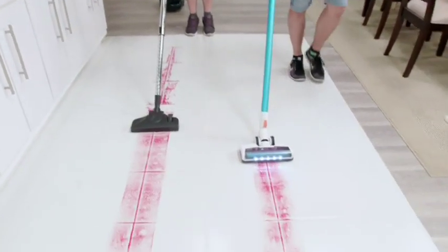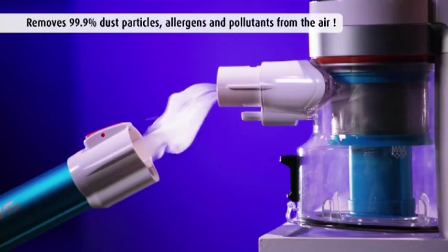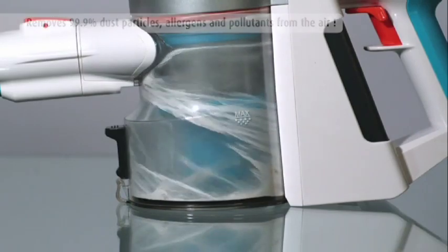Canister vacuum cleaners don't have active power at the surface contact point, but Invictus has a motorized power brush that creates a tornadic vortex. Even on tile, it gets the dirt out of the grout. It cleans 99.9% of dust particles, allergens, and other pollutants from the air, and doesn't let them escape.